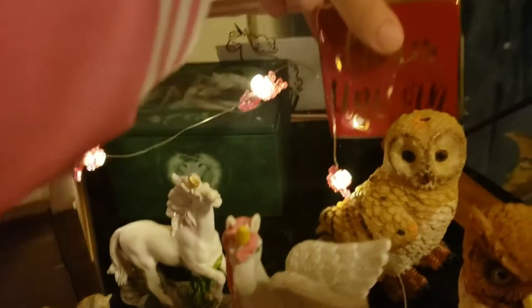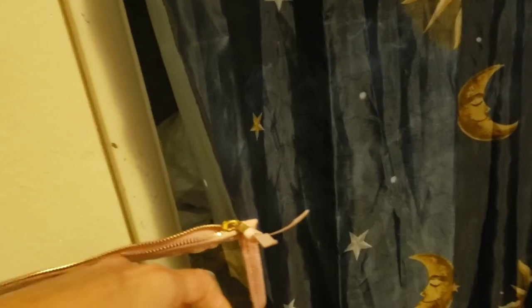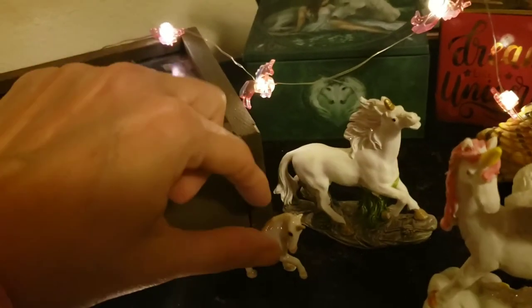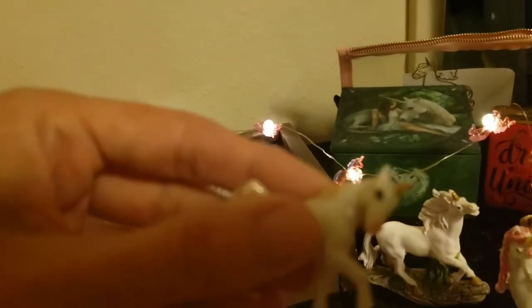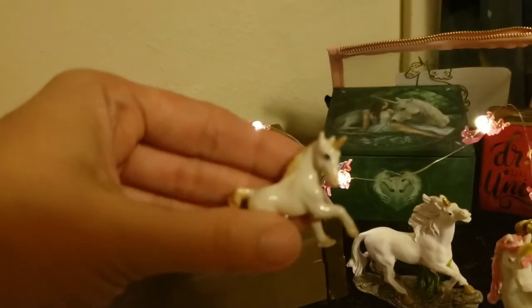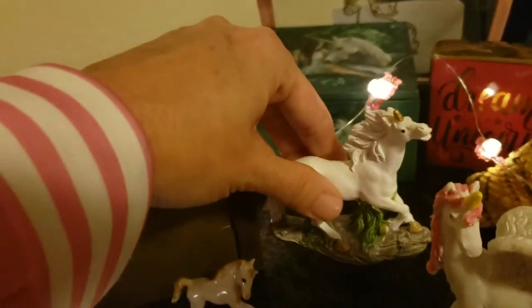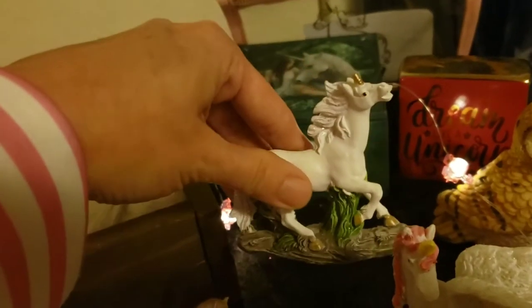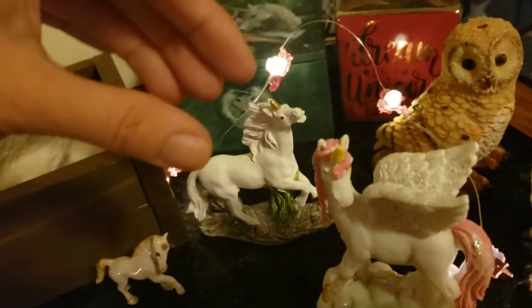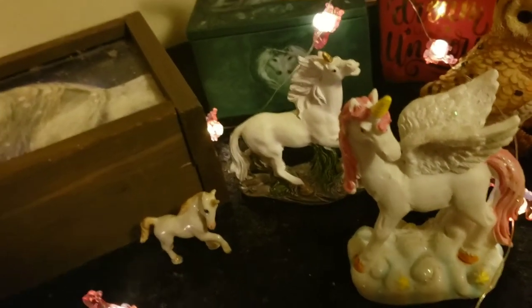This piece says 'Dream like a unicorn' — I think I picked that up at the dollar store for a dollar. Then there are some little unicorn representations: one came all the way from Vegas earlier in the year when I didn't have a unicorn representation with me, and I believe we found another one at the same time while we were there.